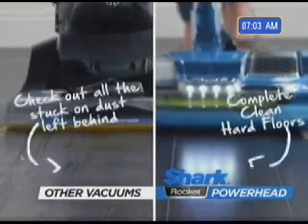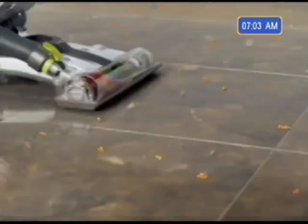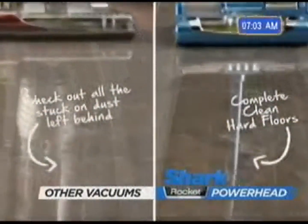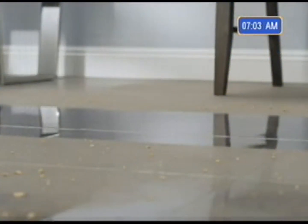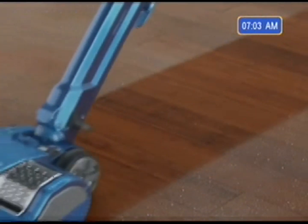On hardwood, suction alone leaves that dusty layer behind — but not the Powerhead. On tile, suction alone can't do the job, but the Powerhead gets it all and makes it shine. With the softer brush that comes with the Shark Powerhead, it just sweeps up that real fine dust and makes a nice, polished-looking floor. The gentle brush roll is great at polishing up after it pulls up all of the hair and dirt.